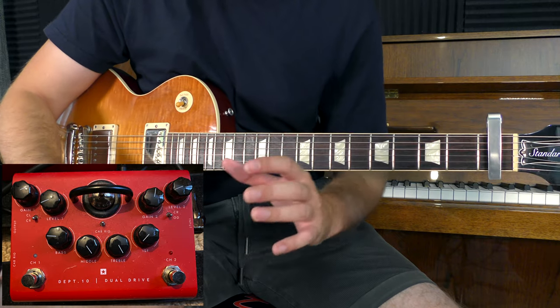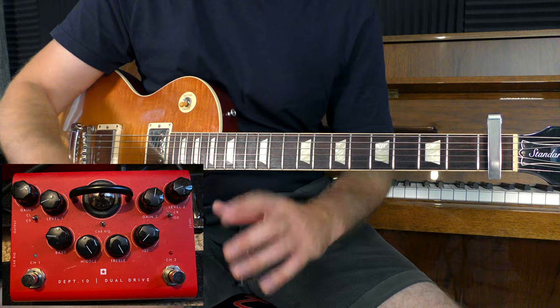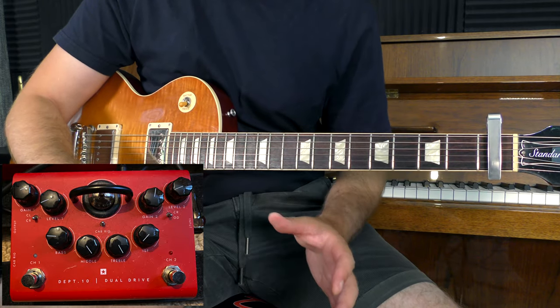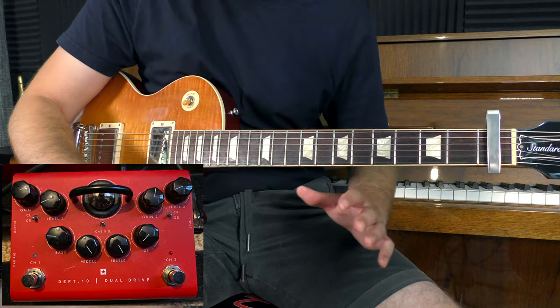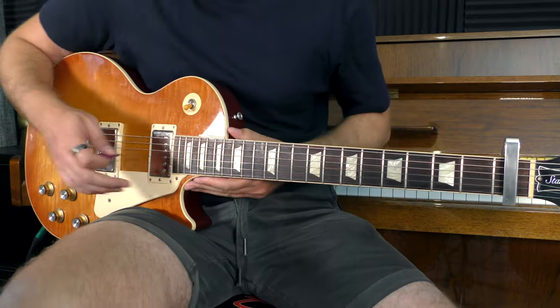I'm using the Blackstar Dept-10 Dual Drive today, and I'm using it quite cranked up. The trick I've found is to put the bass all the way down to about nine o'clock, and then the middle and treble boosted all the way to the max. On top of that, having something like a Les Paul with humbuckers is really going to help you.